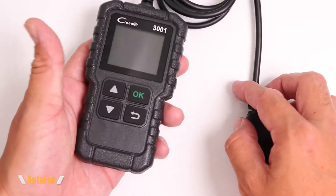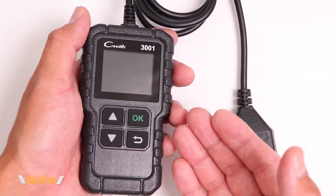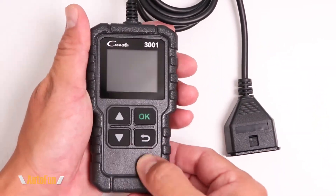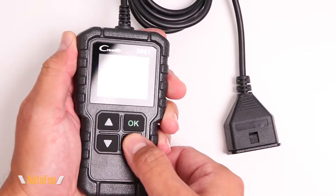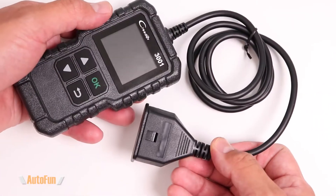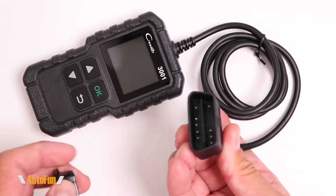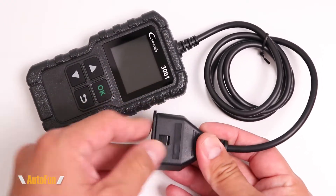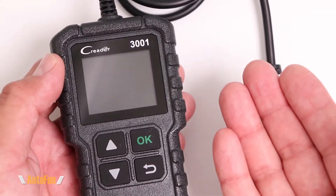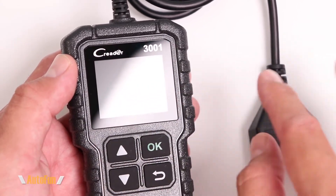Here's the actual scanner, and this thing is tiny, which is great if we want to carry it in the glove box of our vehicle. It's all hard plastic, but at the price point this tool is offered at, I have no problem with that. The buttons are nice and soft, the cord length is approximately two and a half feet long, and there's a little dust cover that can be installed to protect the connector when we're not using the scanner. The screen is about 1.77 inches in size — less than two inches — but it is full color.